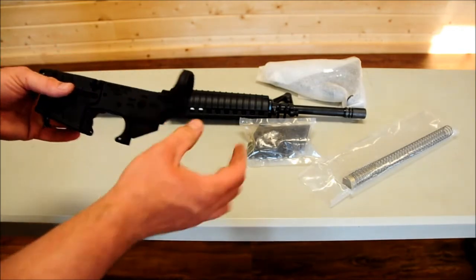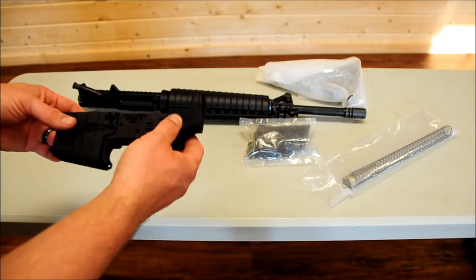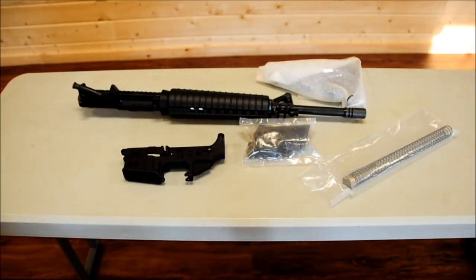It's your trigger assembly, your safety selector, magazine catch or lock depending on what you place in, and also your buffer tube goes on the back plus a few detents as well. Very easy to put together — you can put one together in about a half an hour with really no former knowledge on how they assemble. We will also be doing a video on how to assemble a lower later on.